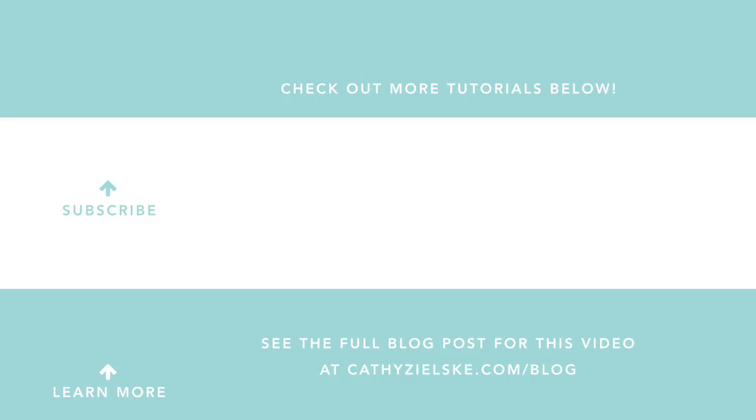Thanks so much for watching today. I would love to have you become a subscriber to my YouTube channel, and if you do subscribe, be sure to hit the bell below the video so that you don't miss the next time I post. Here are a couple other videos that you might be interested in watching. Thanks so much, and have a great day — I'll see you next time.